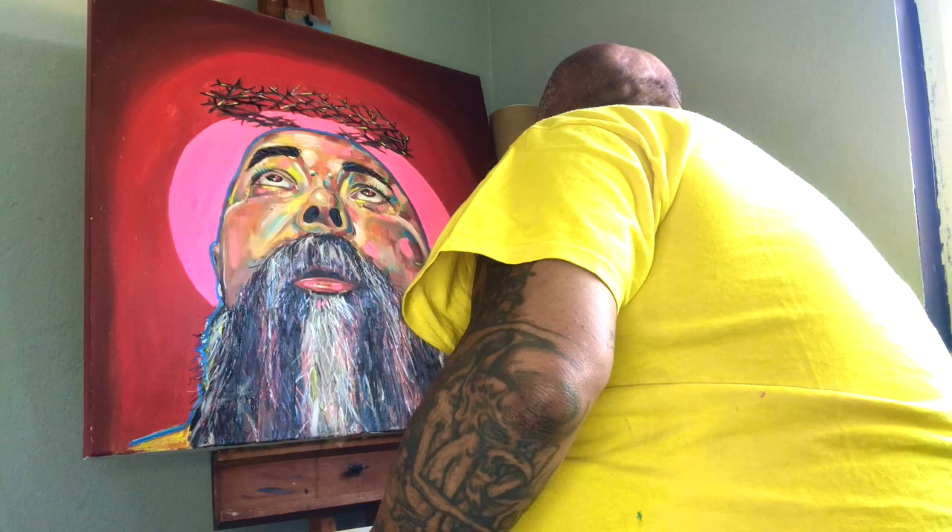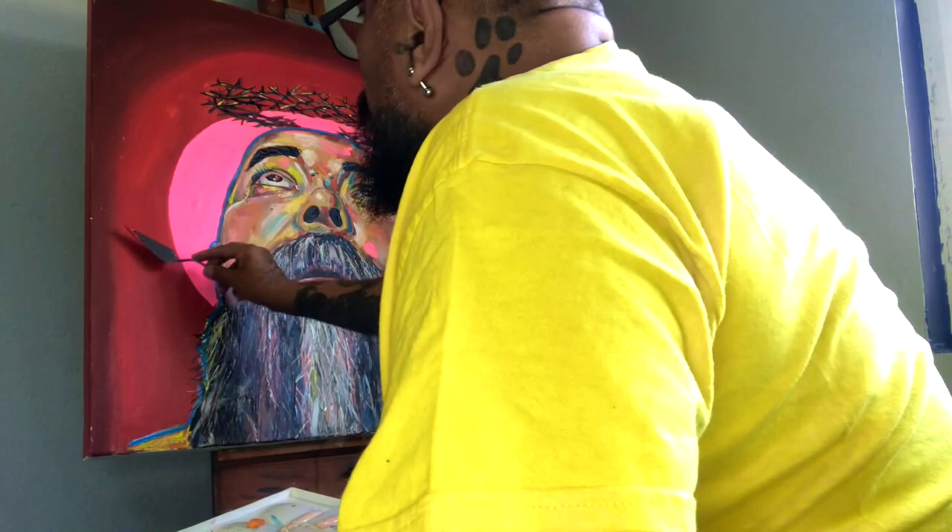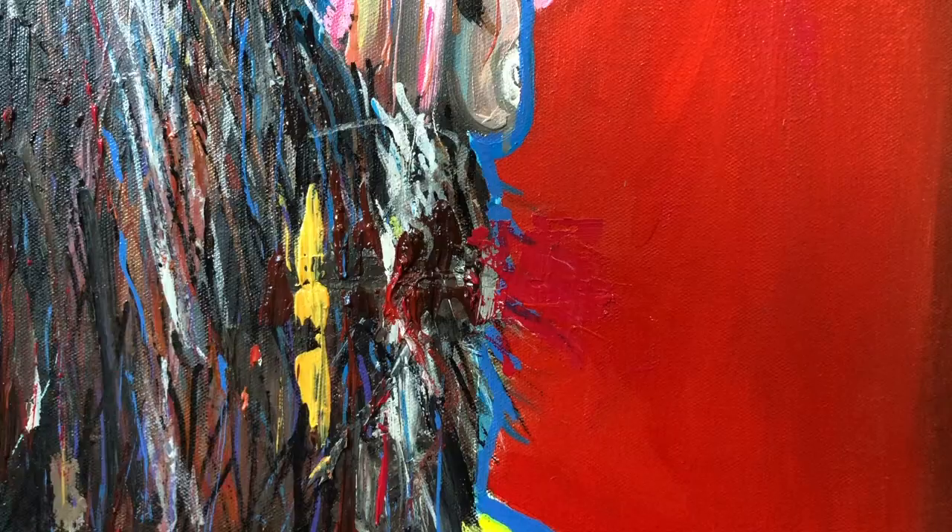Now, I know you guys are wondering who the hell that is over there in the painting. Who is this woman? Well, that's me — it's a self-portrait of myself and my ugly mug. So get over it.